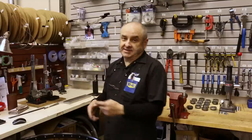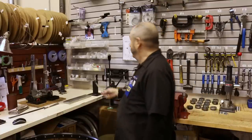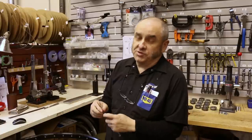Here in my wheel building shop I have everything I need to build a wheel really fast like I do every day. I have a truing stand, a spoke cutter, a tensionometer, a dishing gauge. All of these things are excellent but you don't absolutely need them in order to build a wheel at home. You can use a bicycle fork for a truing stand and I'm going to list some other very simple things that you'll have at home that you can use to build a wheel.